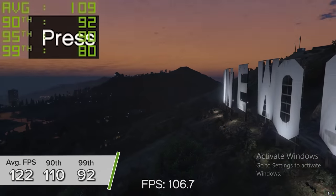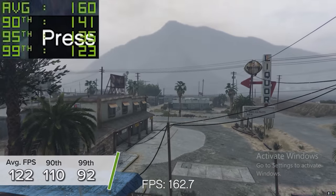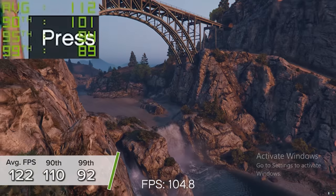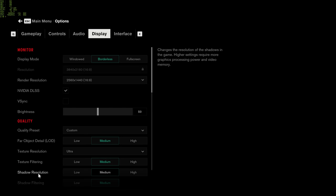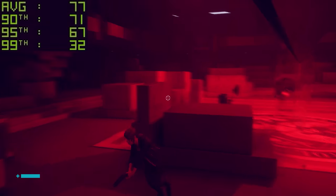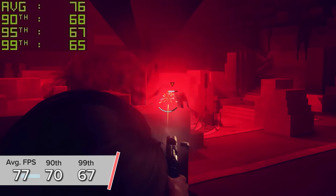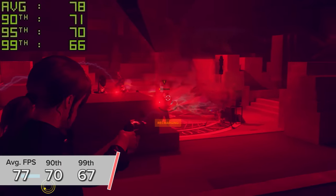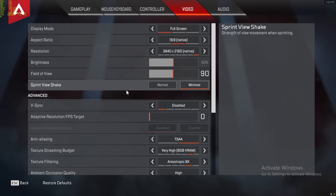GTA 5 is a game I always test — at 1440p high settings you're looking at 122 fps on average with 110 and 92 respectively. 4K is of course possible too, with around 85 fps with everything maxed out. Control is another DLSS title that also supports ray tracing — 4K medium to high settings with RTX enabled gives 77 fps on average, with 70 and 67 for the 90th and 99th percentile results.